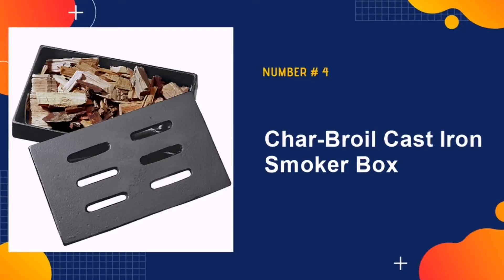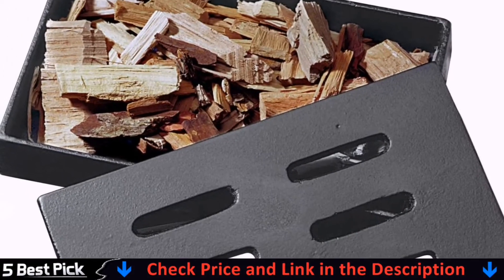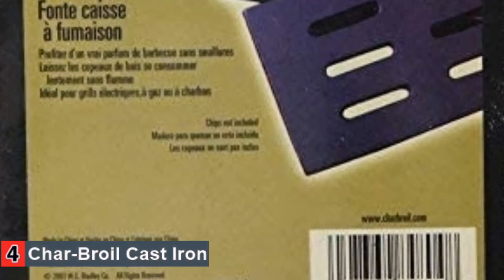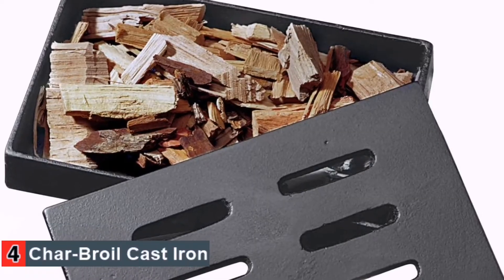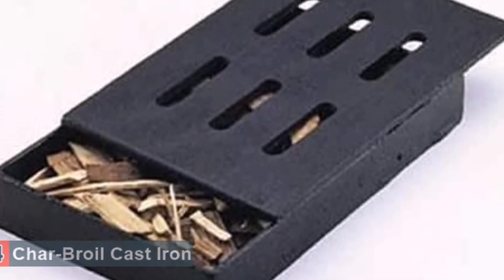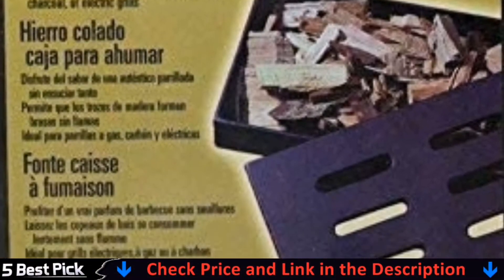Our fourth pick is Charbroil Cast Iron Smoker Box. This is a good choice since it will work with the majority of grills, making it the best wood chip smoker box. The body of this box is cast iron, ensuring that it will last when you use it on a regular basis. When you are cooking with this box, the smoky flavor that it imparts is intense for a very authentic taste. The wood will not catch fire when it is in your grill, to ensure optimal temperature control. Since there are vents on this cast iron smoker box for a gas grill, you can rest assured that the smoke is evenly coating all of your foods.